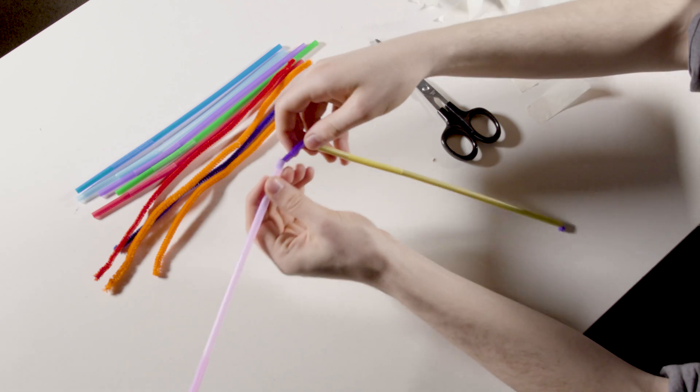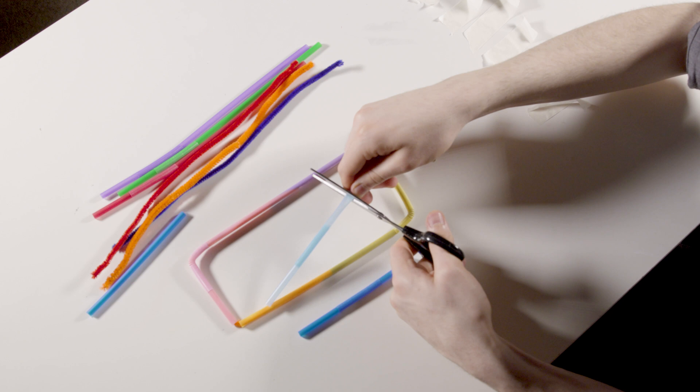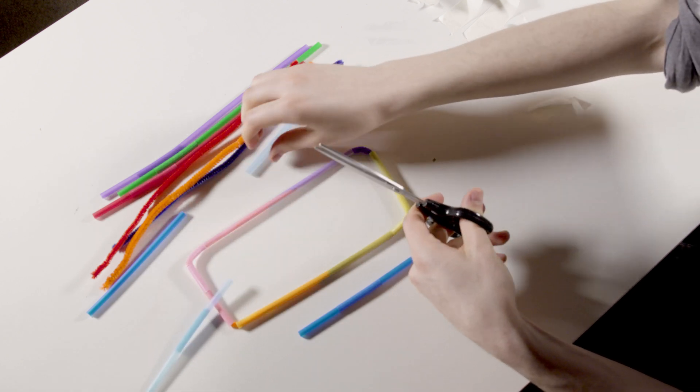Work with the bends in the straws to create simple angles. The straws can also easily be chopped down to size using scissors.